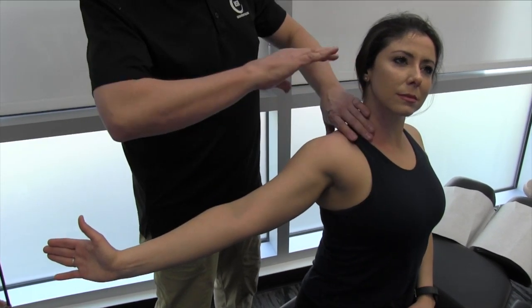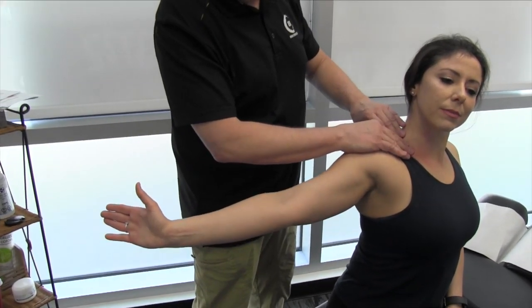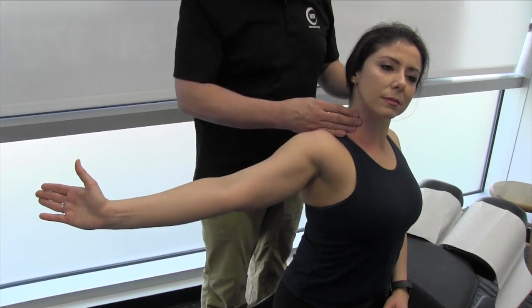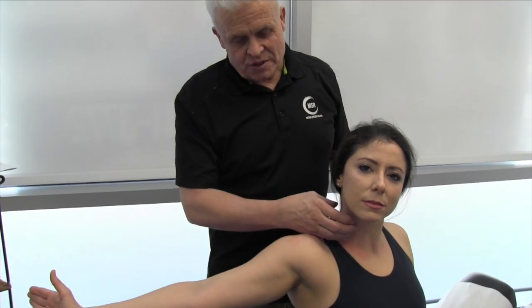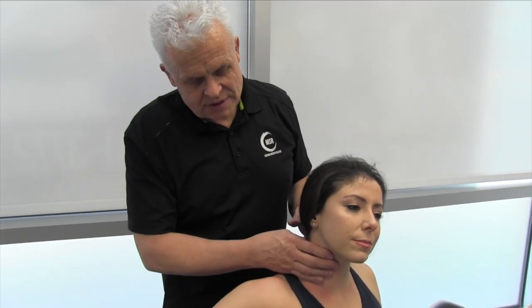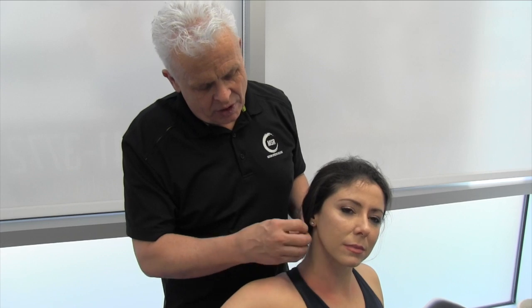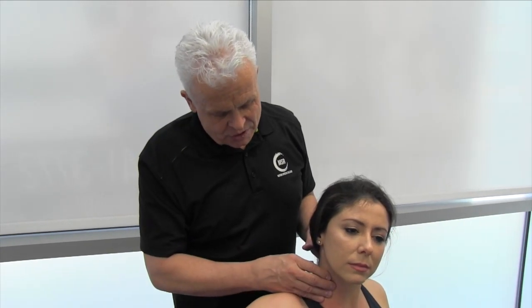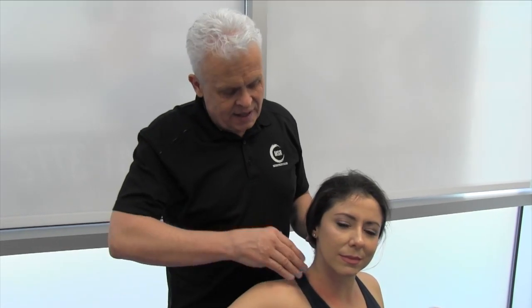So in this sequence we're working on the platysma through different ranges, going through the sternocleidomastoid, and releasing the scalenes. In our classes we'll also show you ways to release some of the deeper structures of the neck, but we need to spend enough time on those structures and be very cautious of the carotid arteries and other anatomical structures. This is a great way to start the process — very powerful procedures.